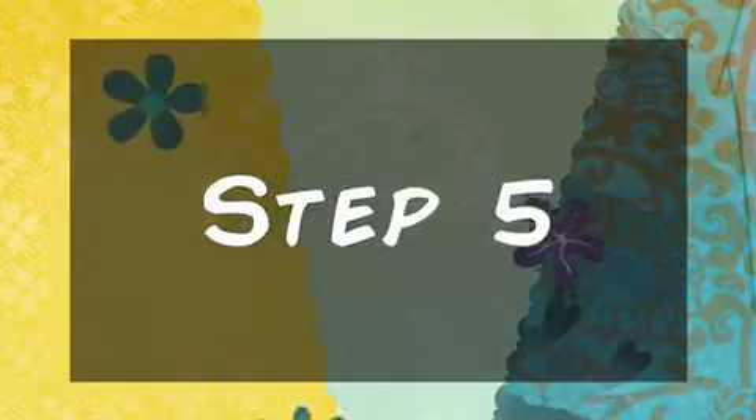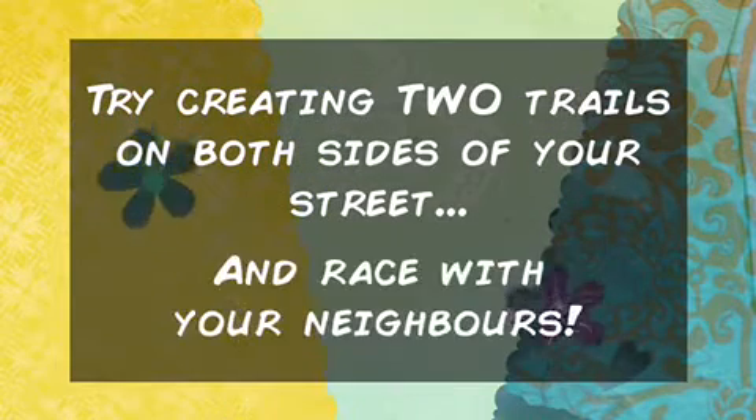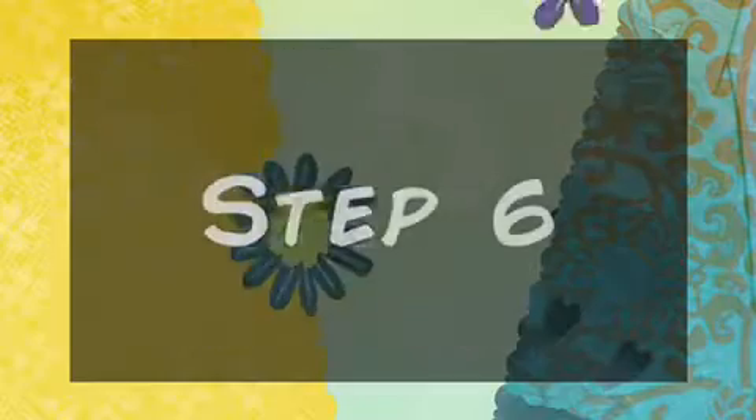Now step five is all about getting competitive — how about creating two trails on either side of the street and getting competitive with your neighbours? Who will be the fastest? Now step six is the easiest one: have fun! So let's get started.